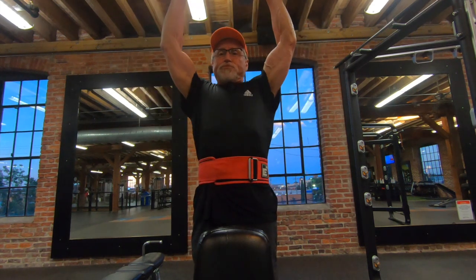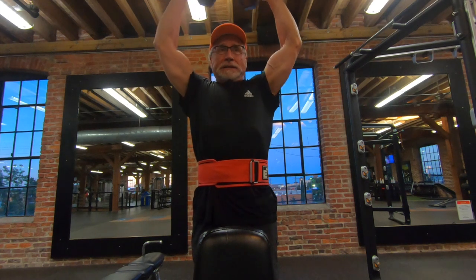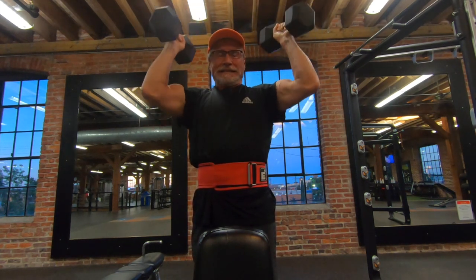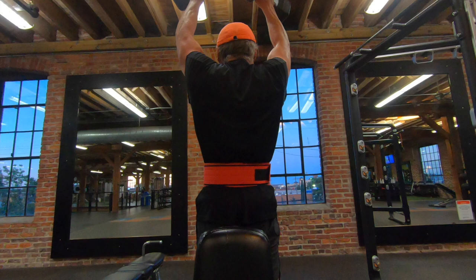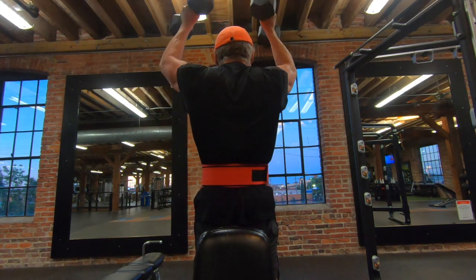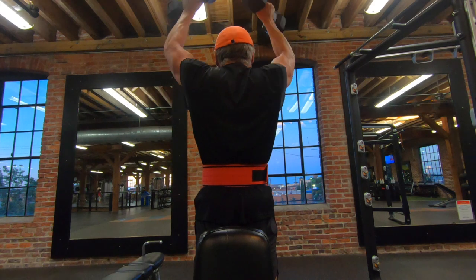I finished up today's shoulder work with three sets of 12 reps of what I guess we could call Arnold presses. I don't think I got a full rotation — things look a little different when you film than what you envision as you're doing them. Then I finished up with about 10 minutes of stair climbing to finish up this morning's workout.